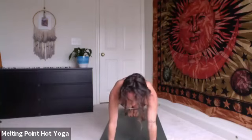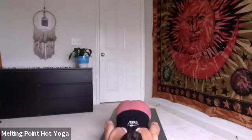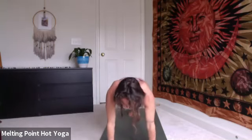Inhale, shift forward to plank. On the exhale, lower knees, chest and chin, elbows straight back as you hug the body. Inhale, cobra, shoulders come down the back. Exhale, lower forehead to mat. Tuck the toes, engage the core. Inhale, plank, feet stay together. Exhale, down dog.